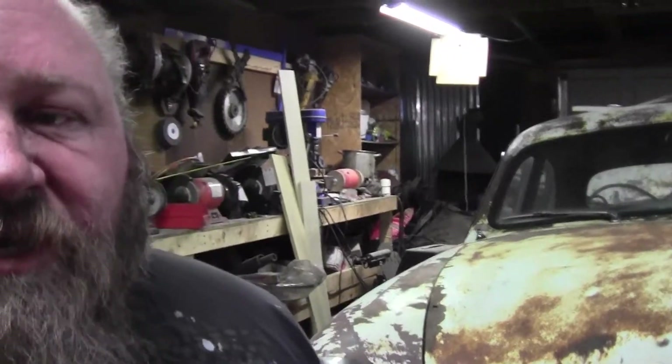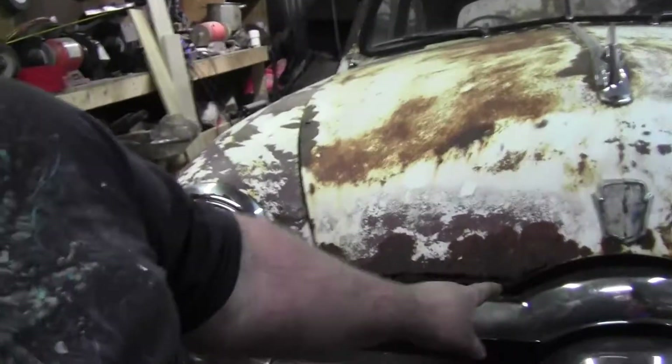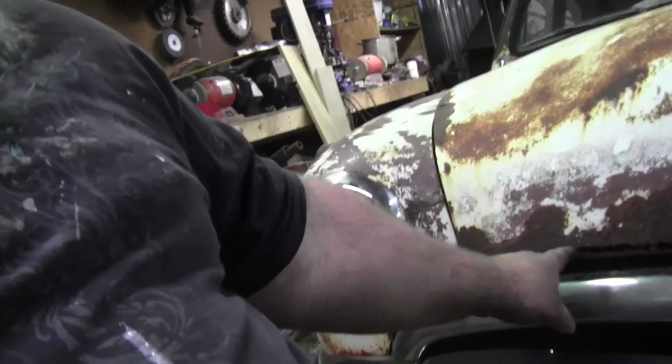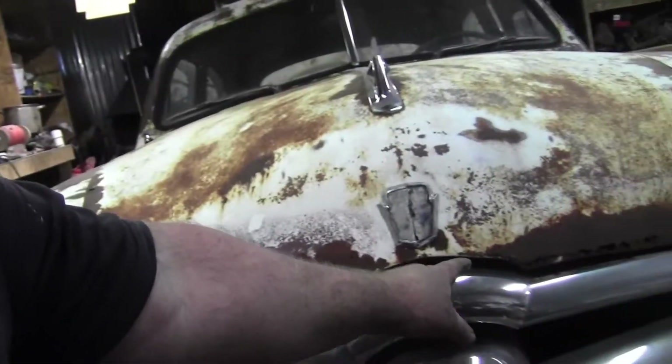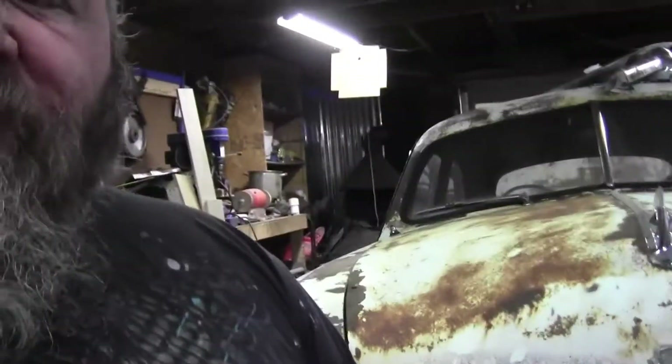Hey guys, welcome back to Pharaoh Iron and Customs — this is the second installment of the February daily vlog. Today I'm going to start working on this section of the hood that's rusted out. I'm going to try to get most of it done in one video.